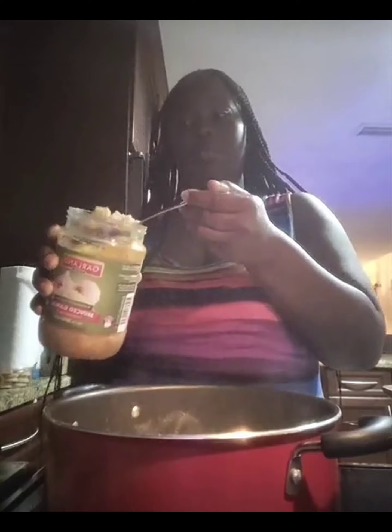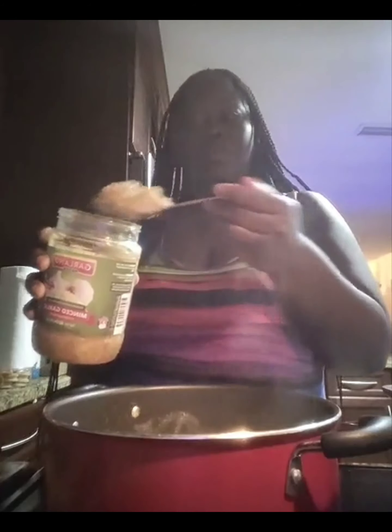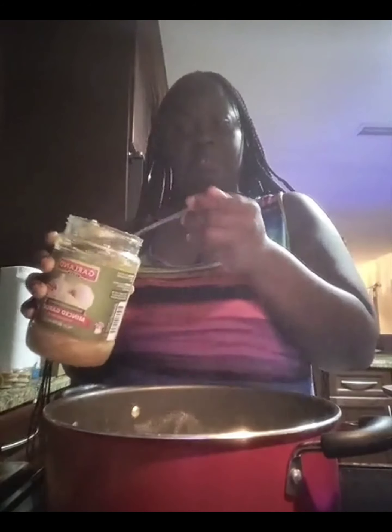Three spoonfuls — I was a little skimpy on the first two. She used the cap to measure the oil, so there's that.